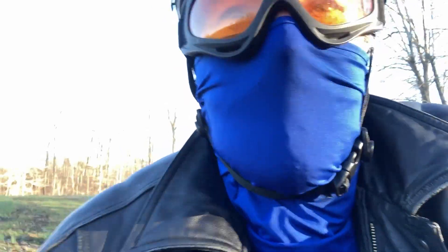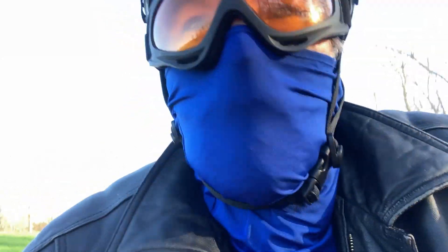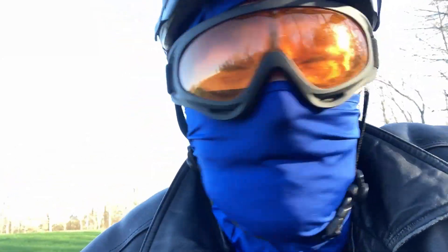I just rode down my rain-washed-out driveway. The seat post is wonderful. I have to raise up on the pedals when my driveway isn't washed out, and now it's really nice.